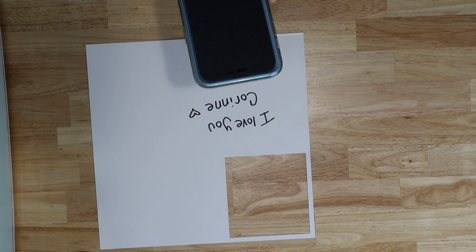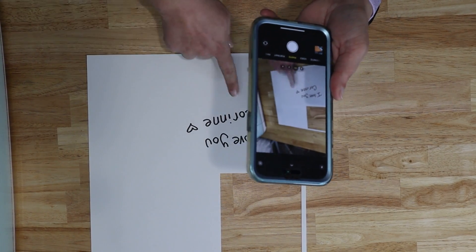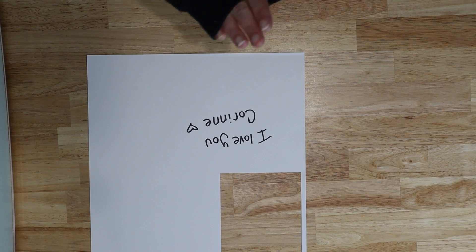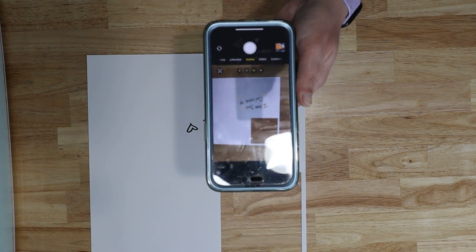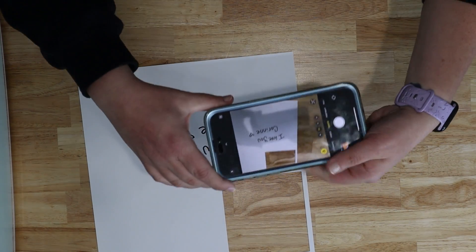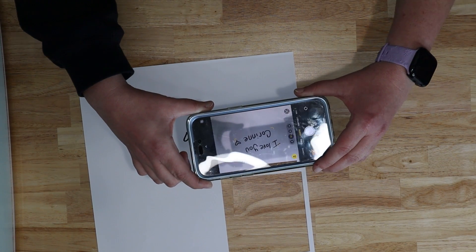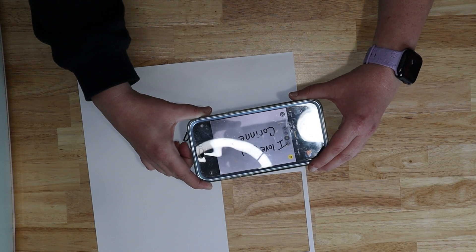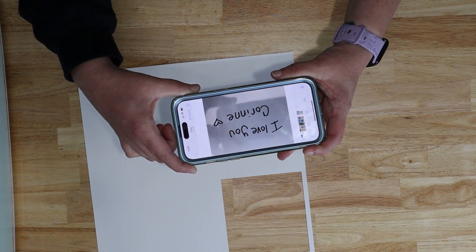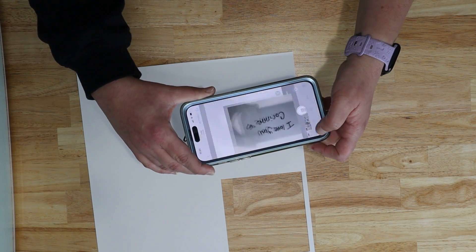One option is you can use your phone and simply take a photo of the design. What I want you to make sure is that you don't have a big shadow on it. So when you take the picture, try to take the photo as evenly and as straight over it as you can, but without a shadow. If you have overhead lighting and a shadow is unavoidable, make sure the shadow is fully over the writing. Then get pretty close and fill as much of the screen as you can, then simply take a photo. Double check that it looks good.